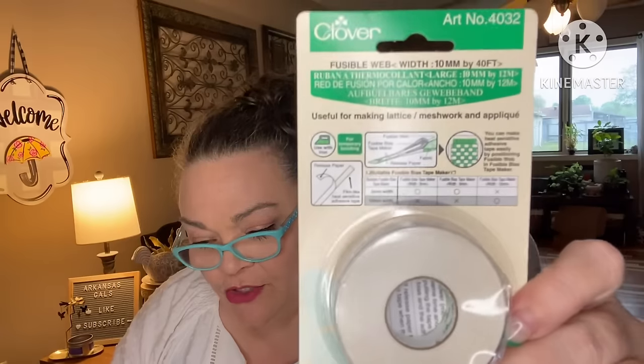Next we have from Clover, Fusible Web — retail value $4.95. It's 10 millimeters, useful for making lattice mesh work and appliqué, for temporary bonding. You can make heat-sensitive adhesive tape easily by positioning fusible web in a fusible bias tape maker. And the bag this comes in — the zipper tote — has a value of $4, and shipping's a value of $10.98.